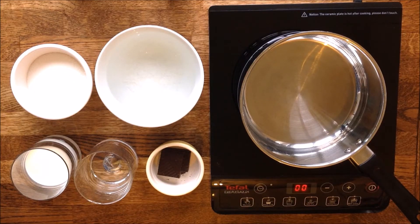Before we can proceed with the preparation of the icing, you need to leave the gelatin sheets in a bowl of cold water. This will allow the gelatin to soften.